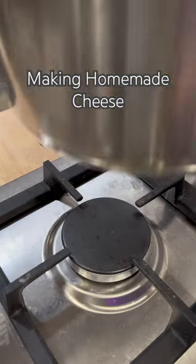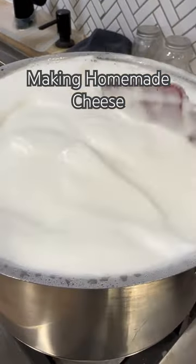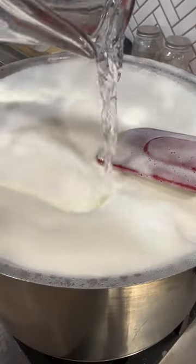Welcome back to Makatiwada, where I look at things around my home and attempt to recreate them. Today I'll be trying to make some cheese — more specifically, I'm attempting to make nabulsi cheese but without rennet.